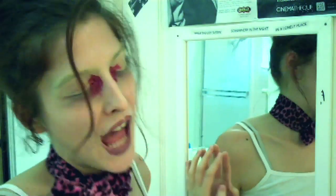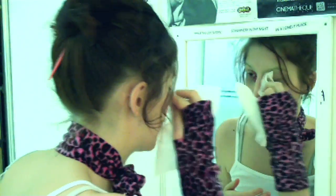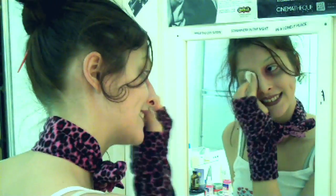So now you have to clean the blood off your face. Yuck. But you know, who said beauty was easy? So that's how you get the perfect sexy daze. Bye bye.